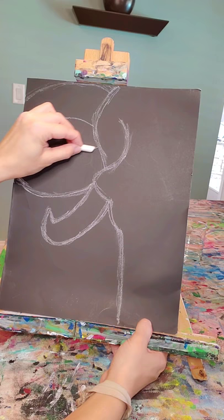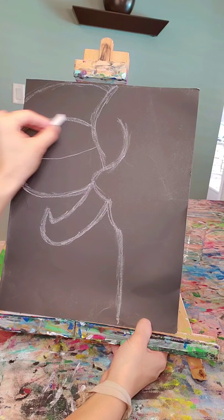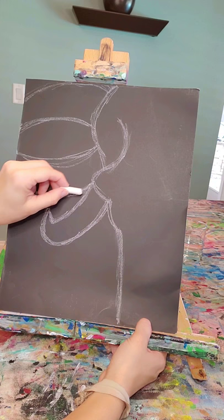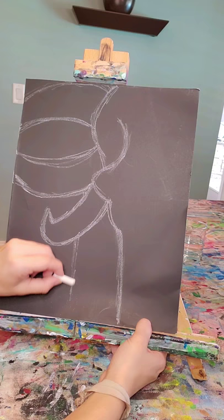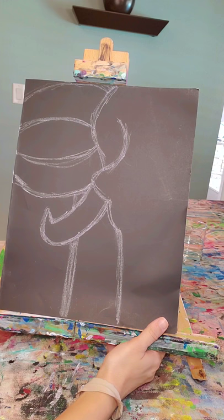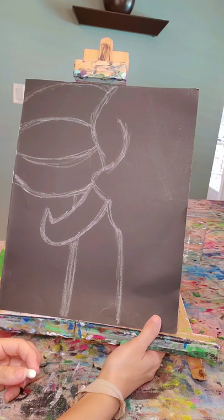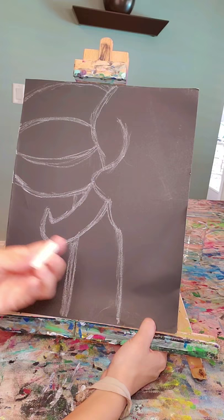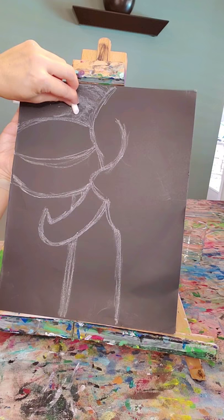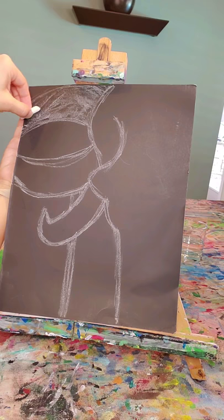And then I'm going to make two lines like that. And then behind the tusk, I'm gonna put a line here for a leg. So you just see a lot of shapes right now and you're like, what is going on? We are going to turn your chalk on its side and fill in this part of the ear.